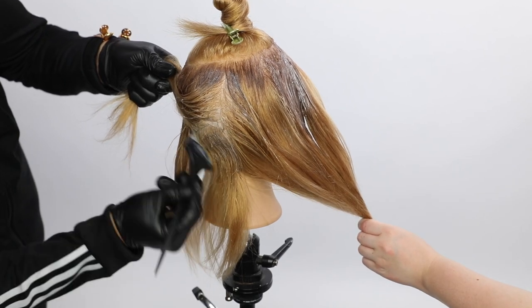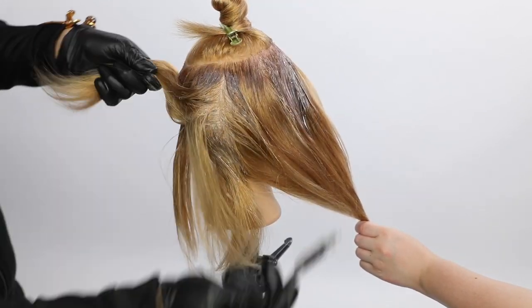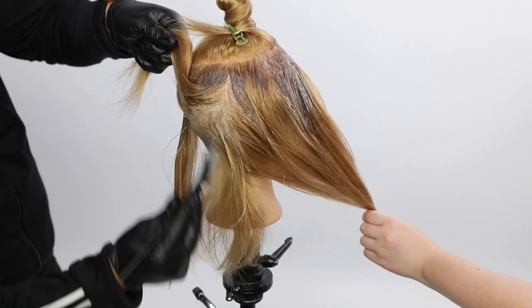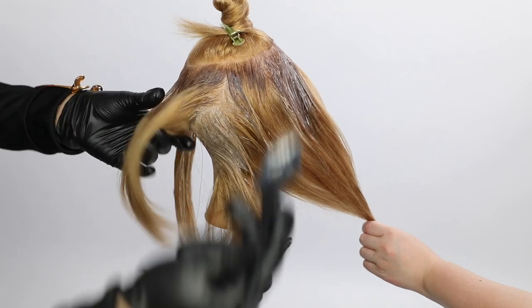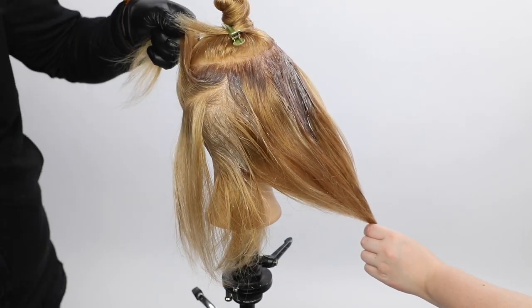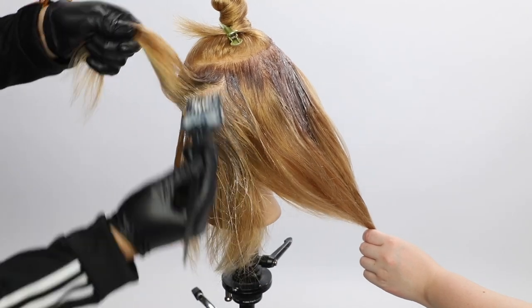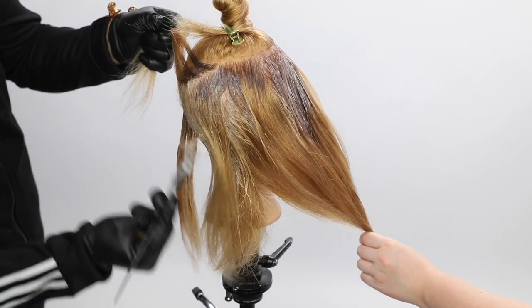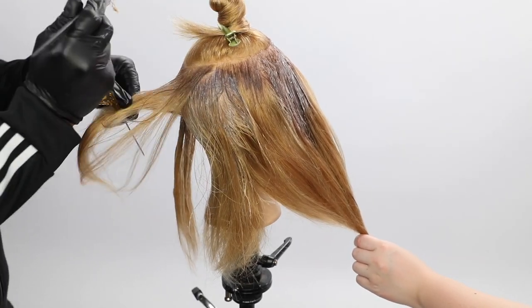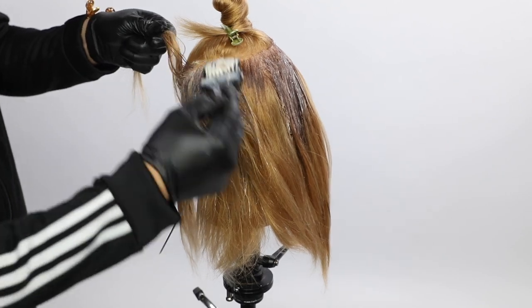Now we're going a little unnatural with yellow on the ends, but if you think about this technique, you don't have to go yellow. You could go more natural — use 6NG on that base and then use whatever color you're going to use on the top on the mid shaft to ends as well, so you get that natural result. But if you want to have a little fun with it, go ahead and throw in the yellow — it looks really cool.